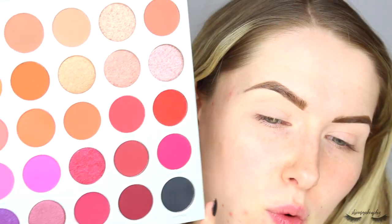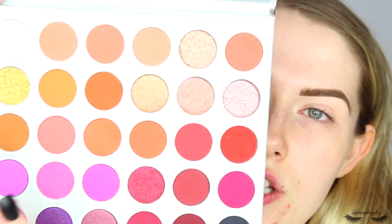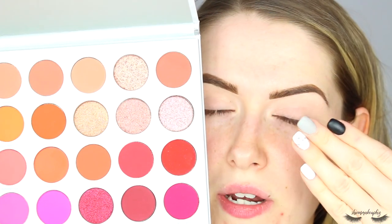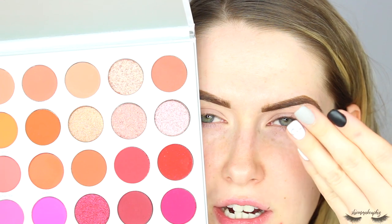I'll be honest, I've been staring at this palette for a while. I'm going to be doing three looks with this palette. For my first look I want to do something a little bit bright - I want to use the purple and the yellow. I've been planning in my head what colors to use. I want to use the yellow and some of the purple shades for my first look. Also - I got my nails done!